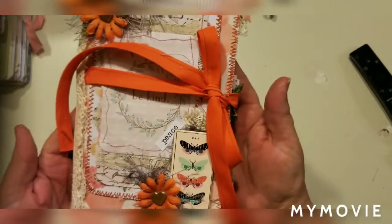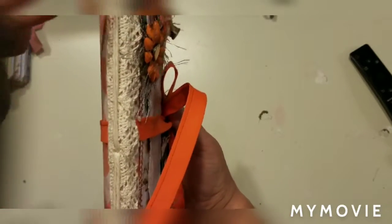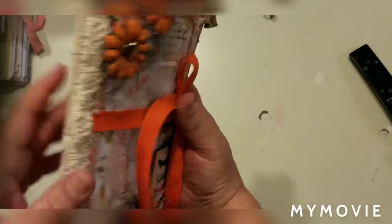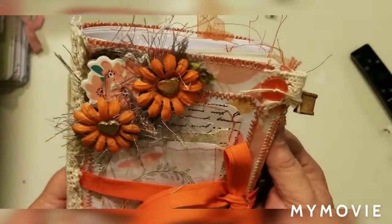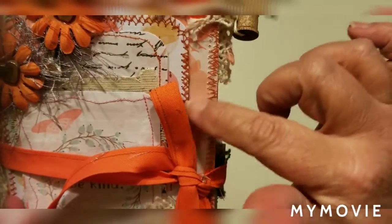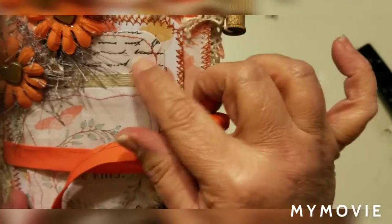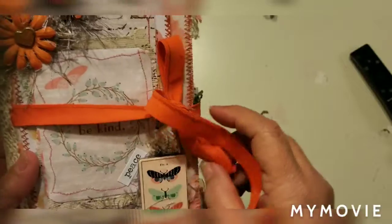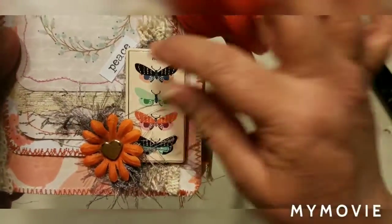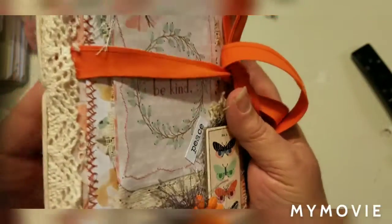This is the Be Kind journal. They are one signature and this one is sewn with the string here for the binding. I tried to sew it into the binding but it was too thick, so here we just have some pretty coral, kind of orangey colors. The background is birds, there's some lace, some paper with writing that looks like a script, and then the little card on the front that says 'Be Kind,' with butterflies, flowers, and eyelash trim.